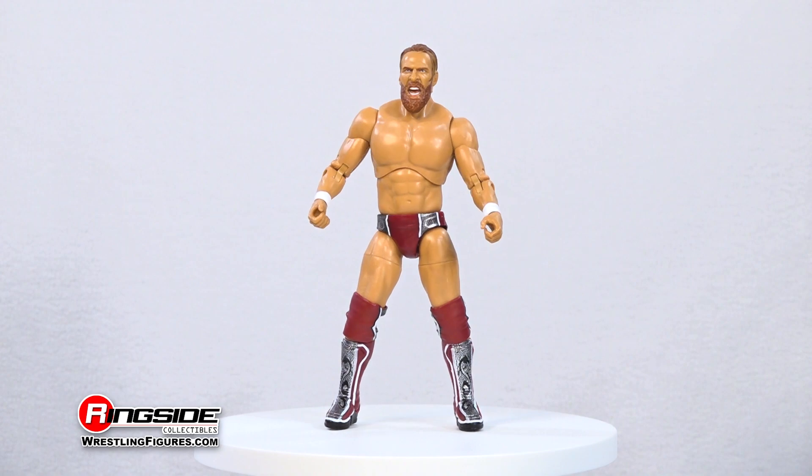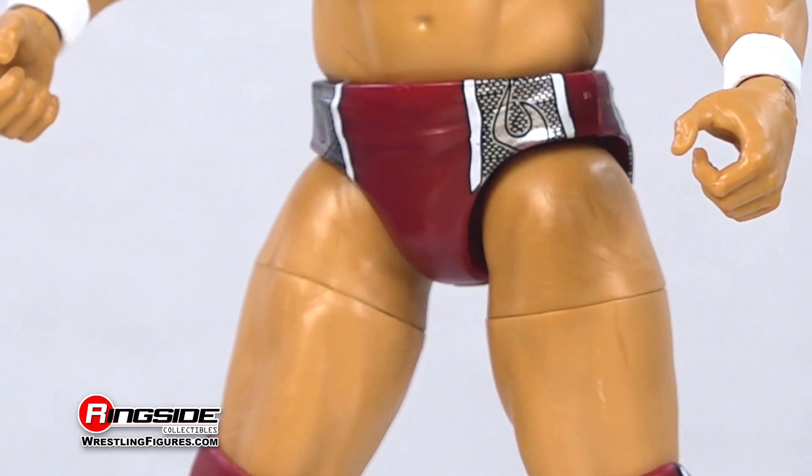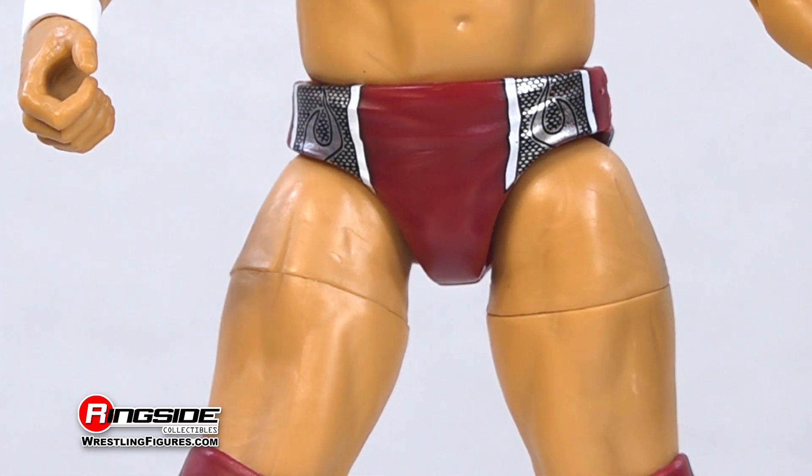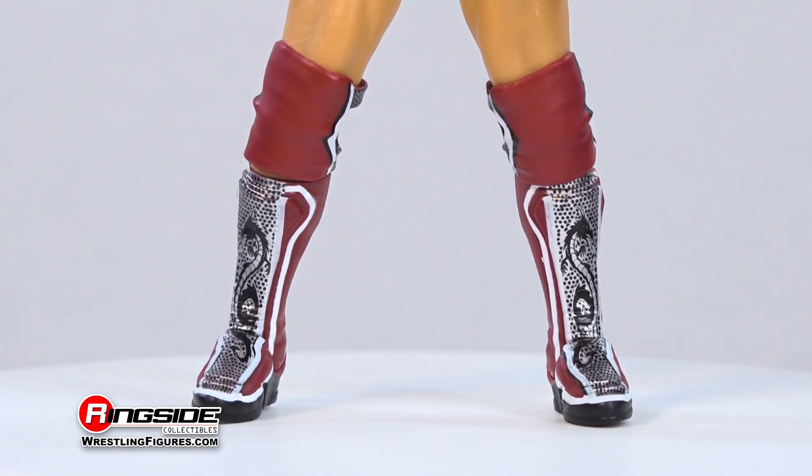Bryan's action figure is highlighted with a toned athletic physique and arrives outfitted in a pair of maroon and black striped trunks, alongside a set of adjustable knee pads sitting comfortably above kick pads featuring the same color scheme as his trunks.